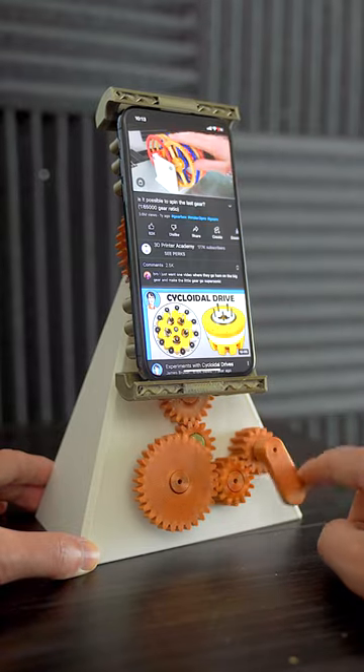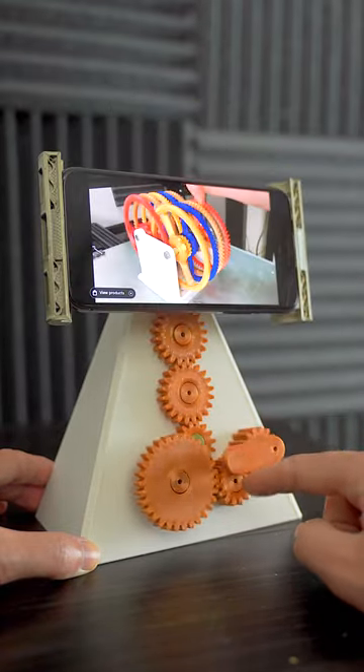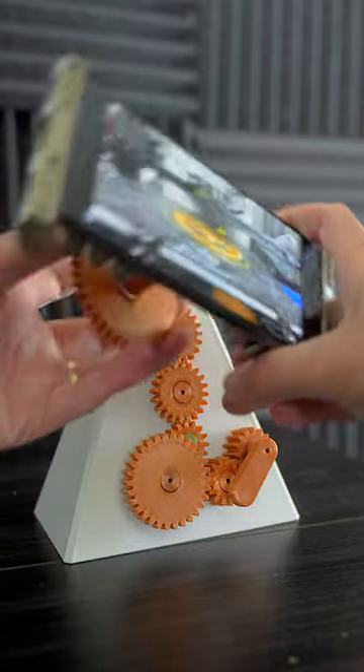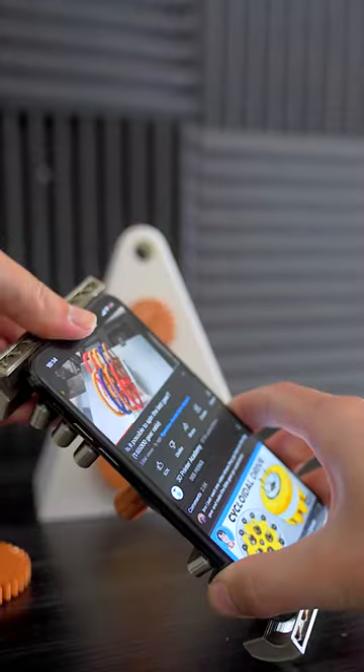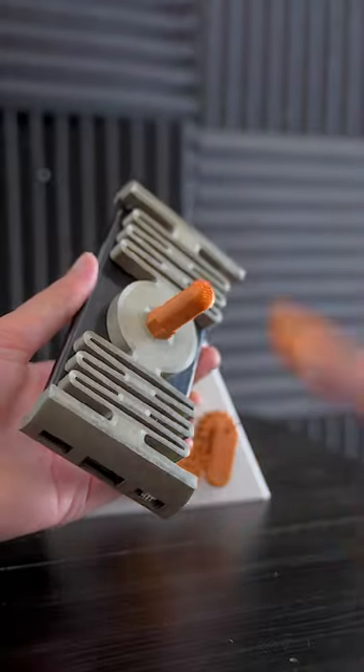This is a mechanical gear phone stand. You can switch between portrait and landscape just by spinning the knob. The phone attaches into this spring-loaded phone holder. Because it's spring-loaded, it securely holds the phone.